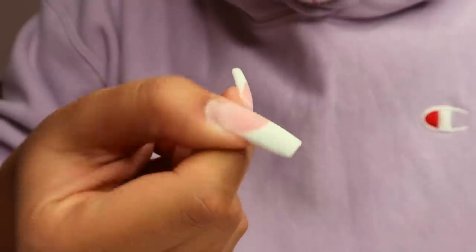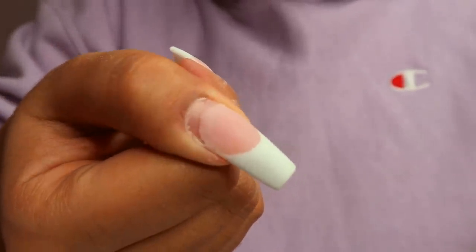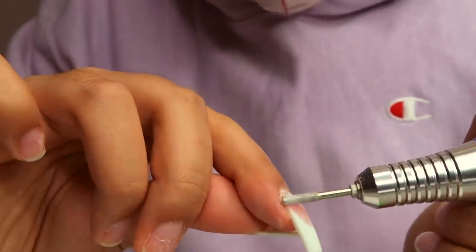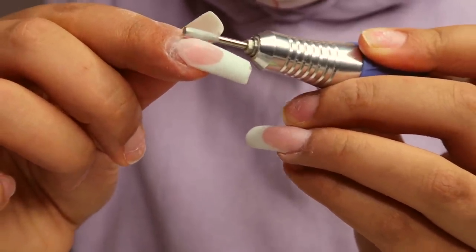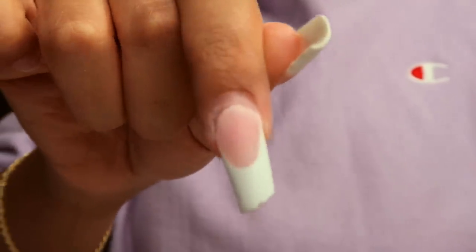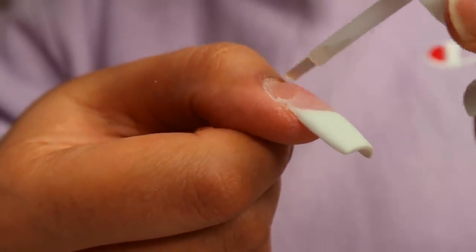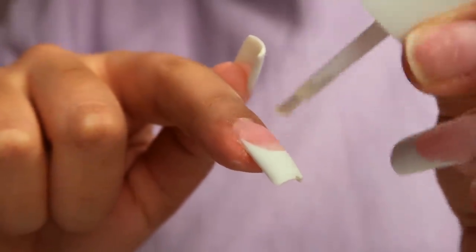I'm doing the same thing for my pointer finger, making sure the nail is not lifting and that it's smoothed down really well. You want more of a blend — you don't want a ridge or a bump when you place down new poly gel. You want a smooth transition from your nail bed to the poly gel nail. After brushing away the nail dust, I noticed the tip on this one completely just fell off. So I'm going in with some dehydrator to dehydrate my nails.